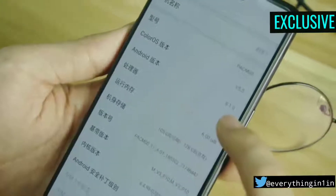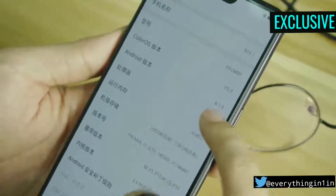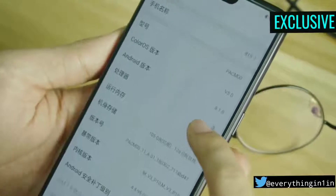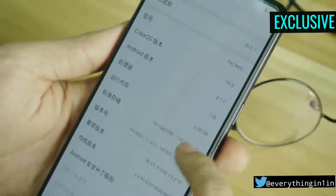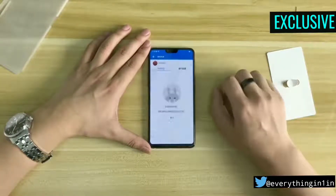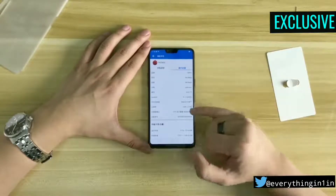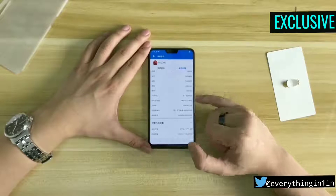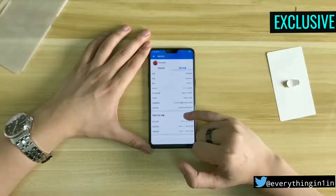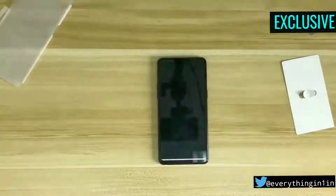The OPPO R15 is loaded with ColorOS 5.0 based on Android 8.1 Oreo. It comes with 6 gigabytes of RAM and 128 gigabytes of storage. For more storage, users can use up to a 256GB microSD card. As for the processor, just like the OPPO R11s, the OPPO R15 comes with the Snapdragon 660 chipset. The phone is capable of handling heavy games, and for gaming it comes with the Mali G72 GPU.